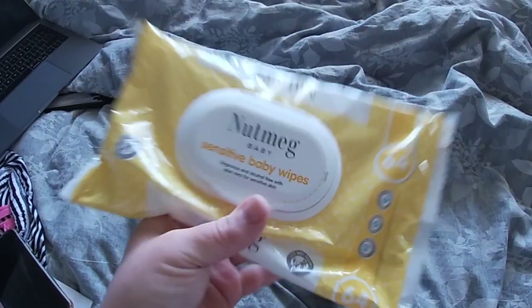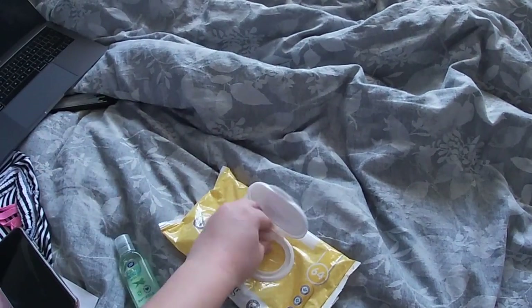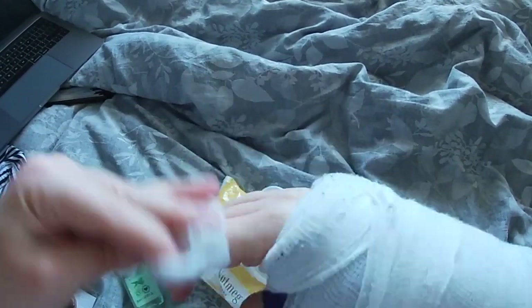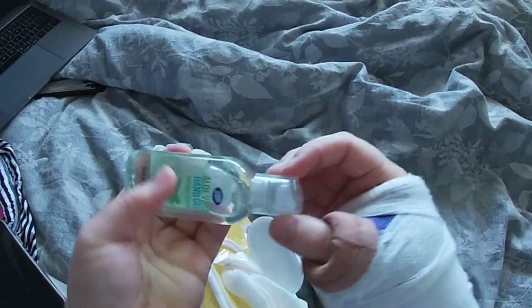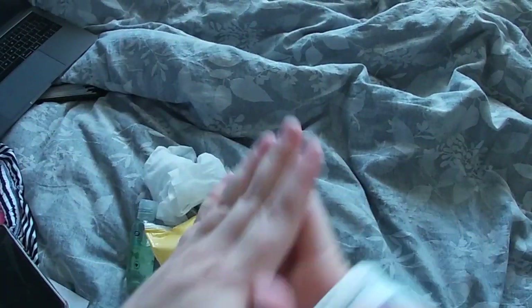Regardless of how confident you are using a loofah or scrubber when you have an arm cast, baby wipes and antibacterial gel are going to be your best friend. Not only are these good for wiping your fingers if you aren't confident using a scrubber on them, but also to wash and clean the top of your arm, which under a cast protector you won't be able to wash in the shower. Just wipe the baby wipes over your fingers and arm, then use your antibacterial gel afterwards so that you know they are definitely clean.